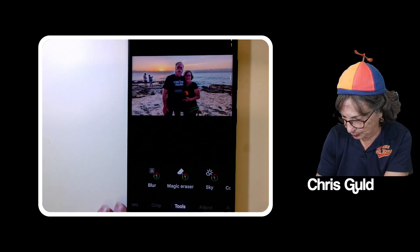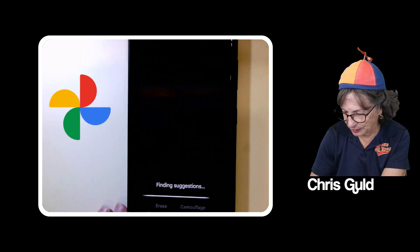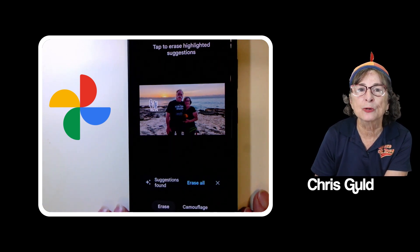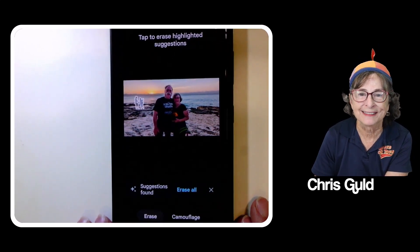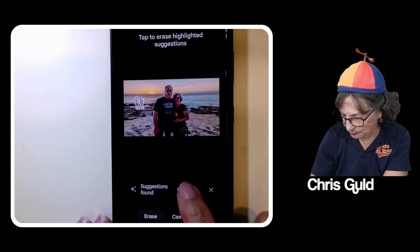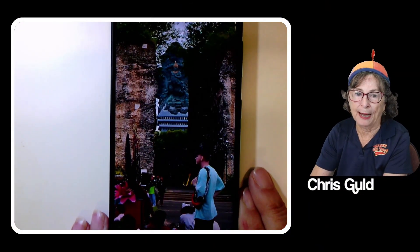That's a minimum of two dollars a month in order for this feature to work. All I have to do is tap Magic Eraser — it investigates the picture and suggests that I would probably like to have those people in the background gone. Notice how the people in the background have been outlined. I tap 'Erase All' and they're gone.